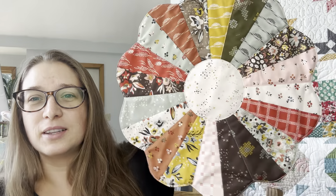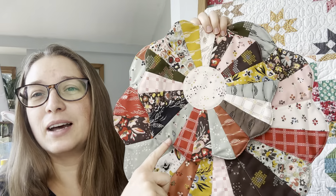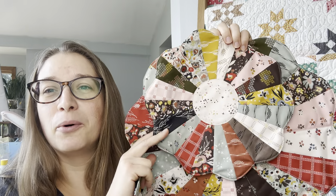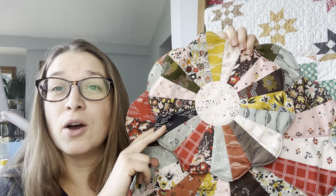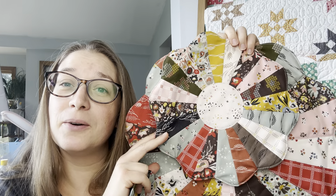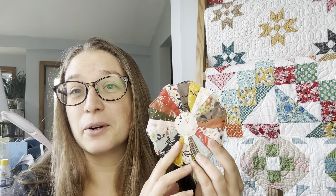First there is the large pattern. This is a really great size for an end table table topper or a placemat. There is also a middle size. This would be good for anything, but I like to put it under a plant or even under a candle or as a small table topper. And the final size is this little size. This is perfect for a coaster or anywhere else you could think to use it.